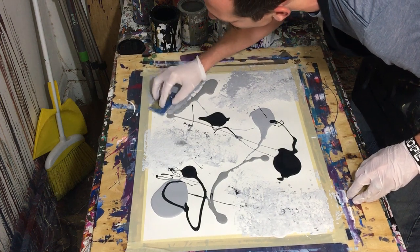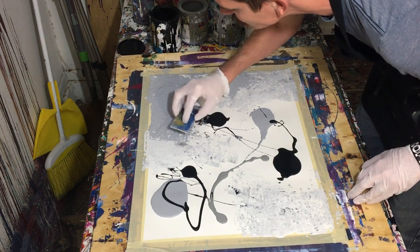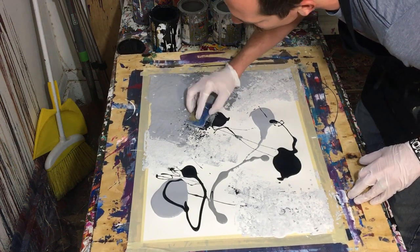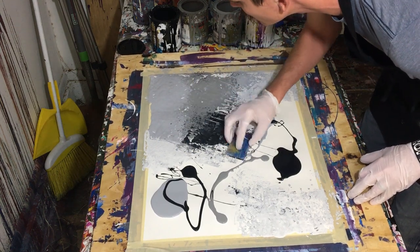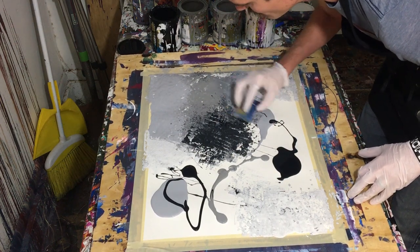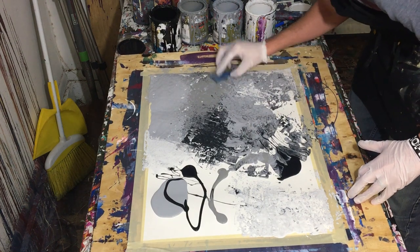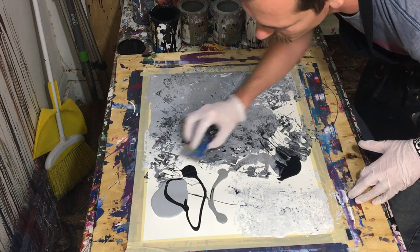Now let's talk about the painting itself. Why did I do this type of painting? I've been digging this kind of dabbed painting recently, so I decided I was going to do it more and more. I've really been enjoying it and they've come out really cool. The effect is kind of dynamic. The only problem is over-stippling or over-dabbing can create an issue where it starts to mix the colors, so you have to be careful with how much you pull the colors together.